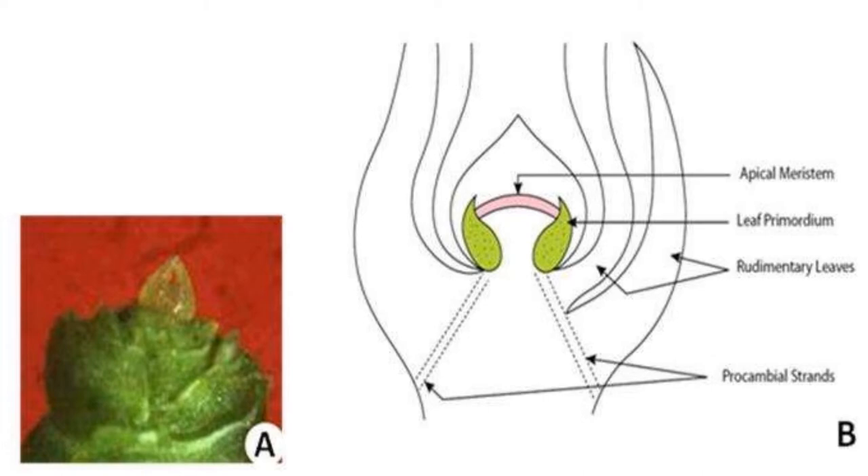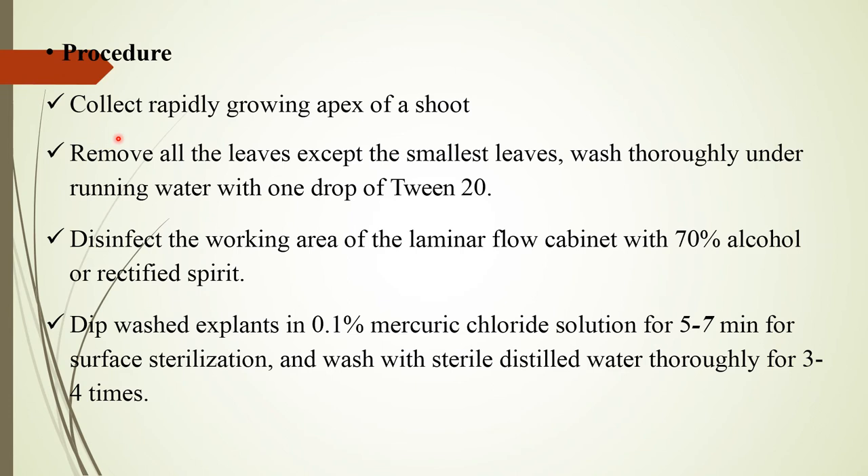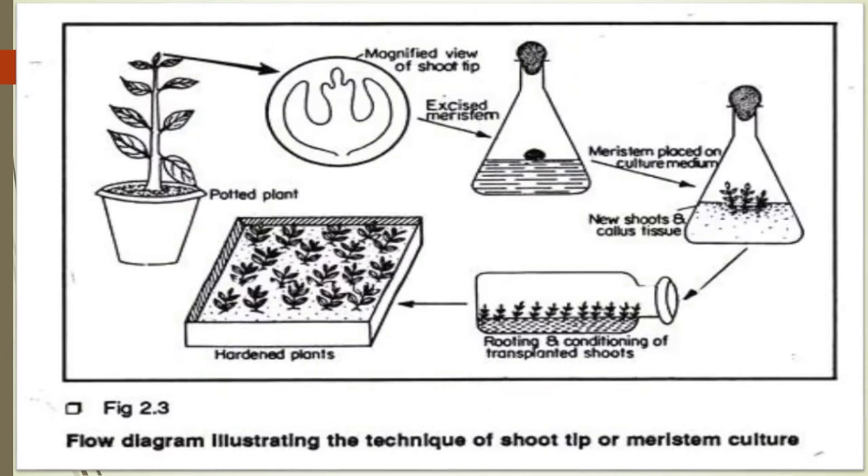Procedure for meristem culture: Collect rapidly growing apices of the shoot and remove all leaves except the smallest. Wash thoroughly under running water with a drop of Tween 20. Disinfect the working area of the laminar flow cabinet with 70% alcohol or rectified spirit. Dip washed explant in 0.1% mercuric chloride solution for five to seven minutes for surface sterilization.